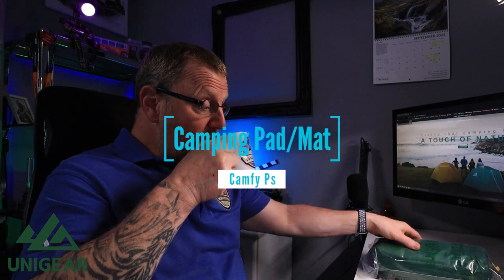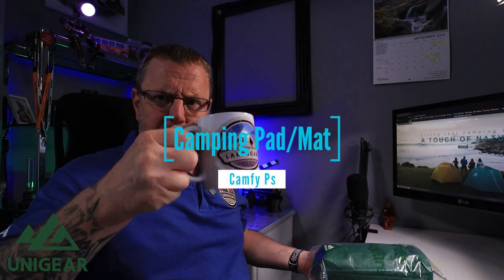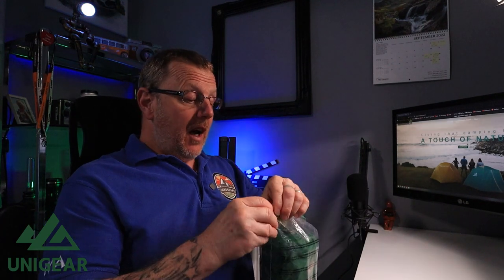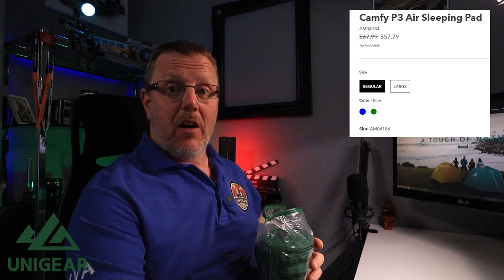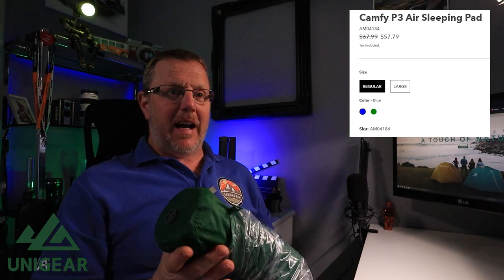Here we are, we've got another product — going a little bit back to basics. Uni Gear have sent me a sleeping mat; this is the Comfy P3 sleeping mat. I've got my screen open next to me so I can see some information as I'm talking. This will retail at around the 60 pound mark — I'll convert it and put it on the screen for you.